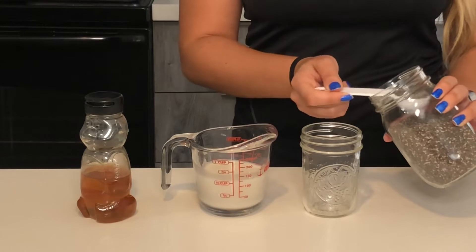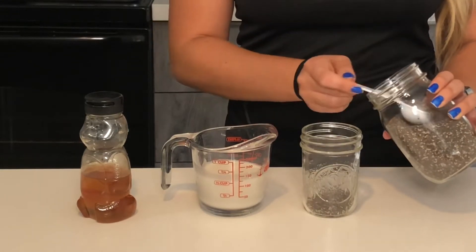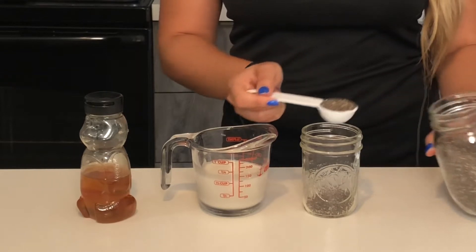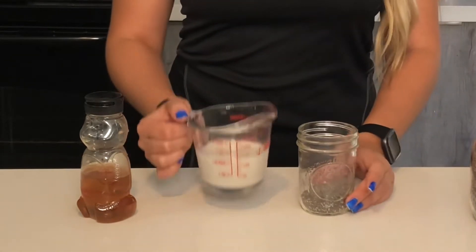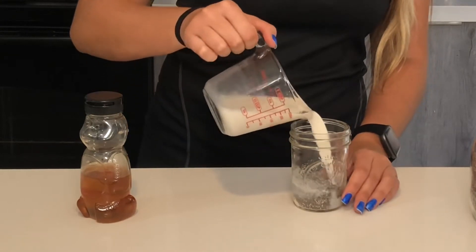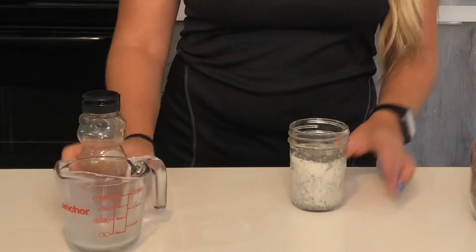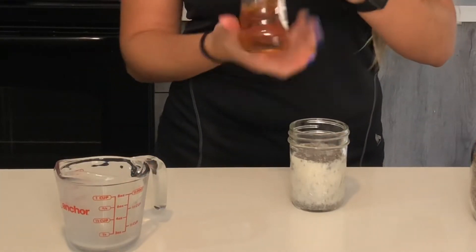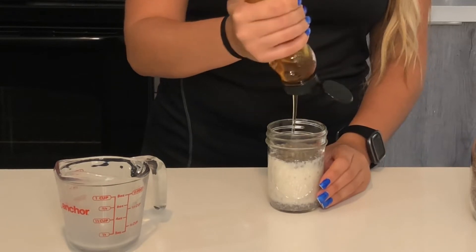To start, you're going to add two tablespoons of your chia seeds into the jar, then add your half a cup of milk. Then sweeten it a little bit — I'm going to add just a little bit of honey. I will add more honey at the end as well, so you don't want to put too much in now.